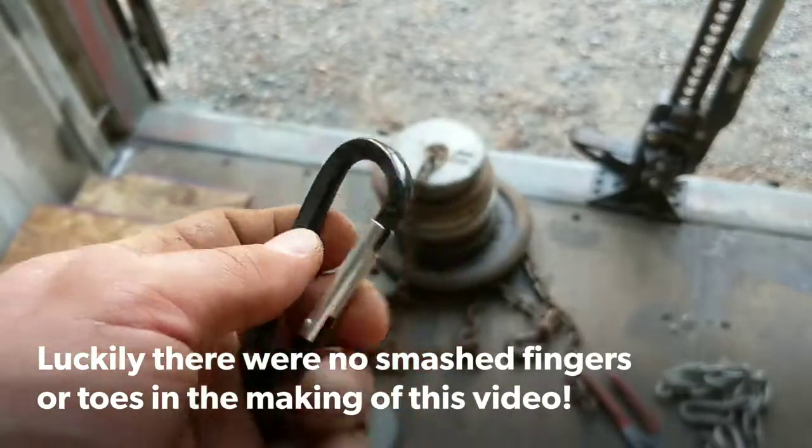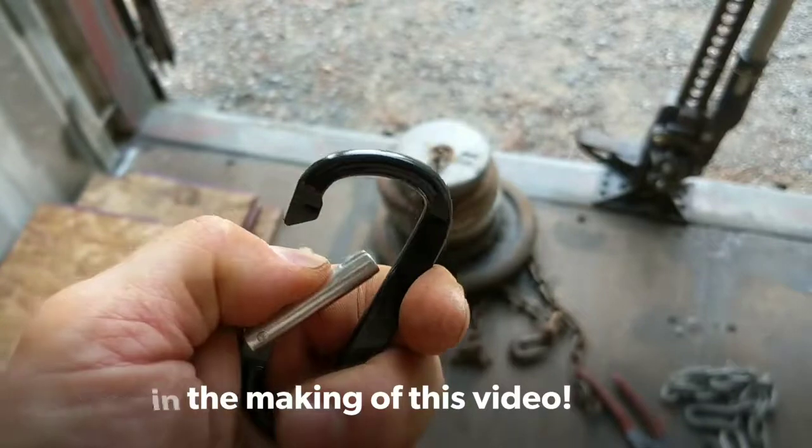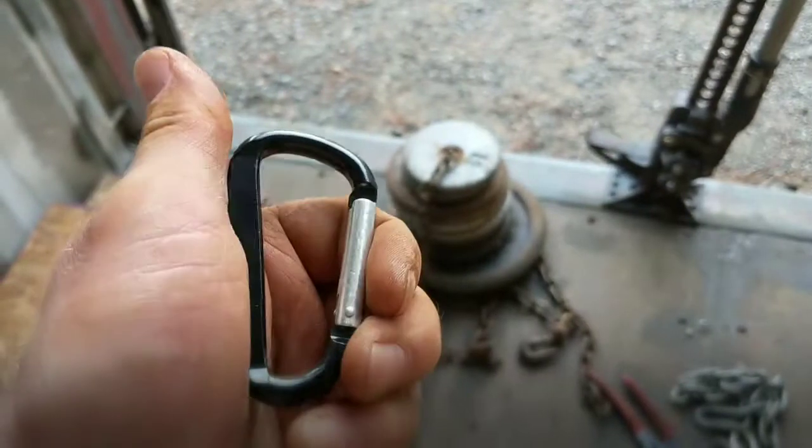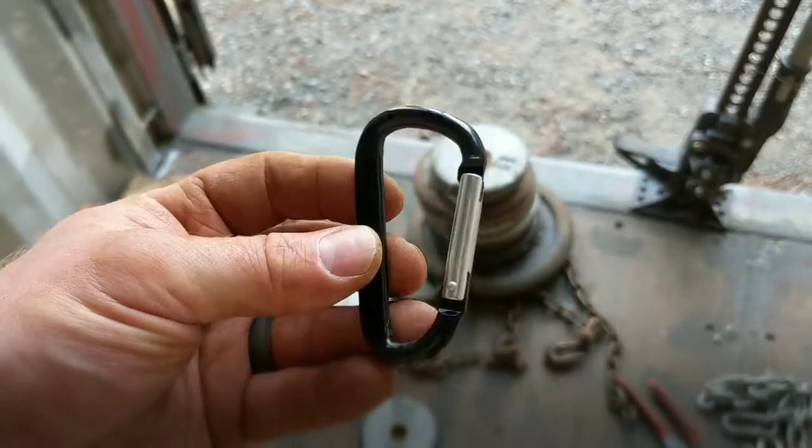I just took the 120 pounds off and the carabiner rebounded to its original shape. It still functions. That was after well doubling the capacity of it.